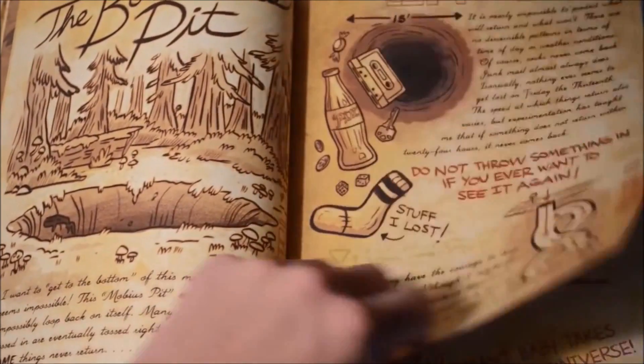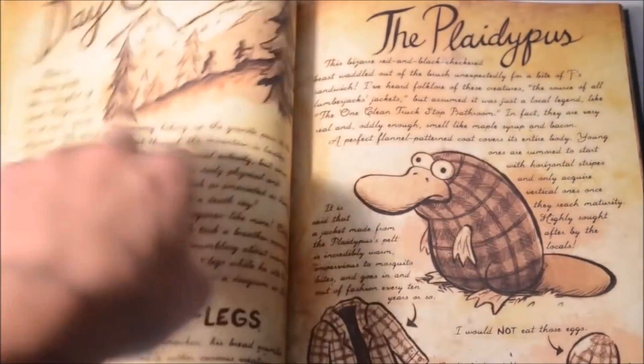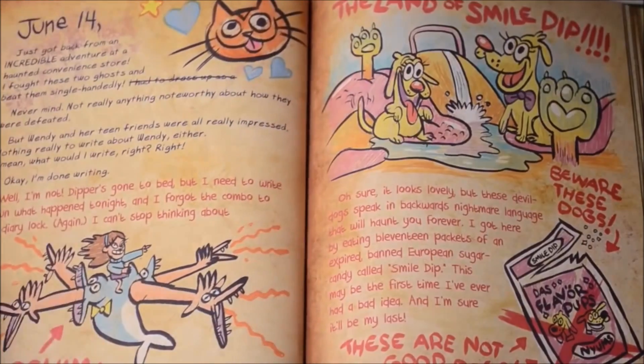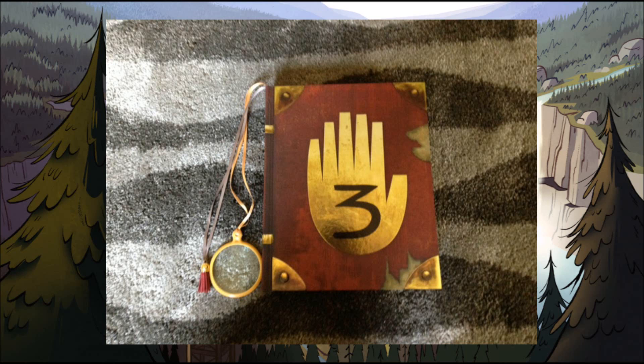The original Journal 3 was an adaptation of the book prominently featured in the show, and kept the spirit and charm of the original series while also adding in a lot of extra lore to the series canon. If you're into Gravity Falls, I highly recommend you get yourself a copy, especially now when they only go for about 12 bucks.